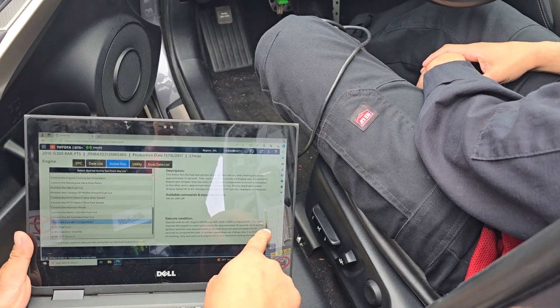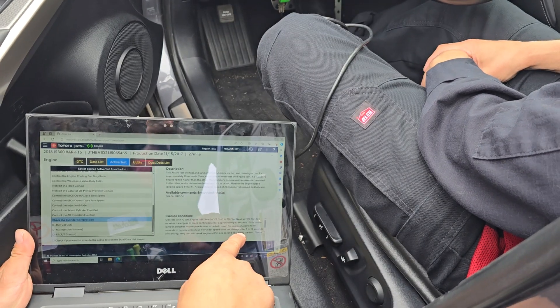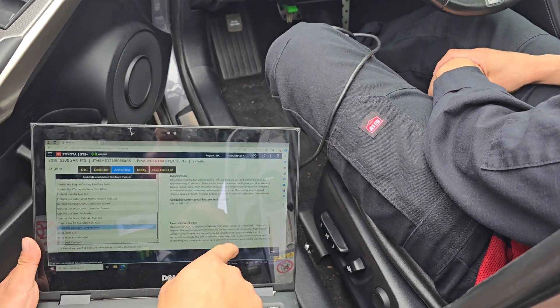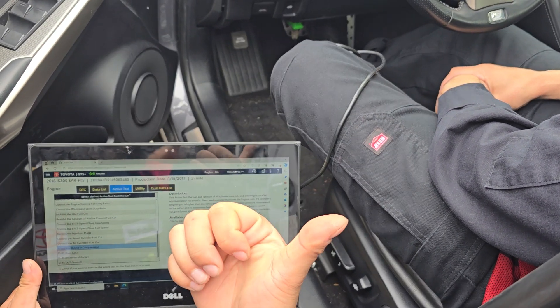One thing to note is that if you're doing a push-to-start, it wants you to hold the button rather than just press it. A little detail — that's pretty important. That's why we were not able to figure it out earlier.